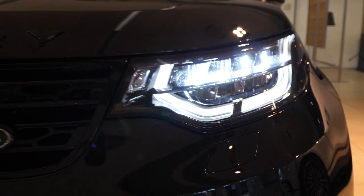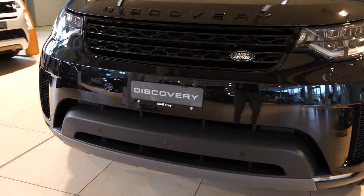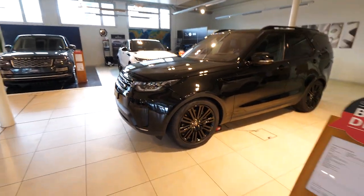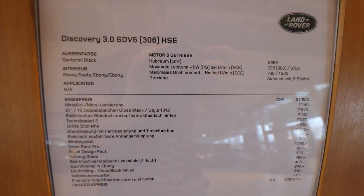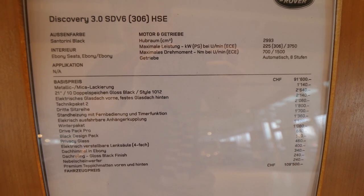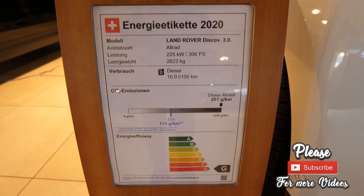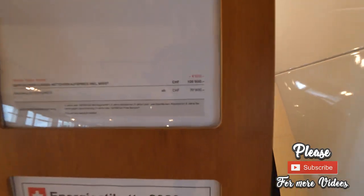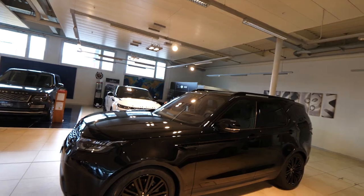I hope you enjoyed the review. I hope it was helpful. Please check out my other videos. Now I'll tell you a few details — Discovery 5, HSE, SDV6 engine, 3-litre. You can see the price and all that info on screen — you can pause the video to read it. Thank you for watching, see you soon in the next one. Thank you to all my subscribers and stay safe!